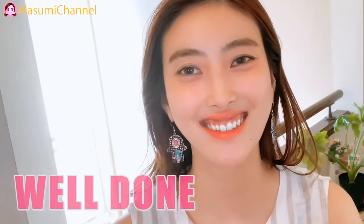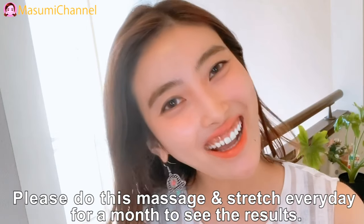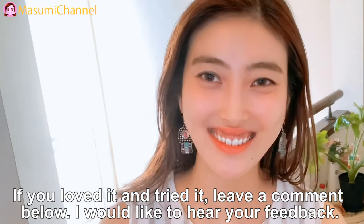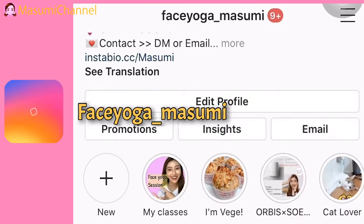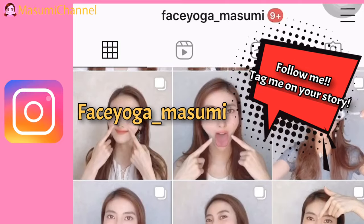Well done, thank you everyone! Please do this massage and stretch every day for months to see the results. If you love it and try it, leave a comment below — I would love to hear your feedback. I also do Instagram called Facial Gamma Sumi. I post 10 seconds quick massage every day, so just follow me and tag me on your story if you see the results.